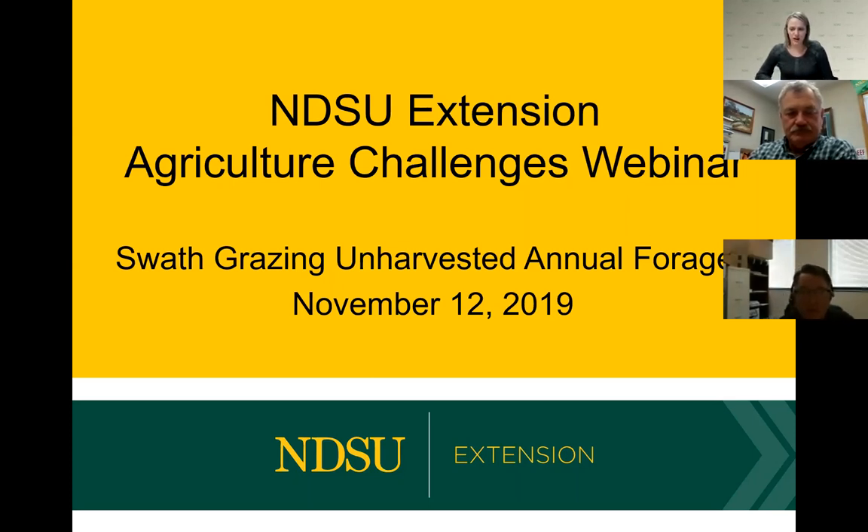Before we get started I do have a couple of housekeeping items. If you are not speaking please mute your line. We're going to be holding all questions until the end. You can either ask your question in the chat box or you can ask your question live, whichever you prefer. You can type your question in the chat box ahead of time and we'll make sure that gets addressed at the end.